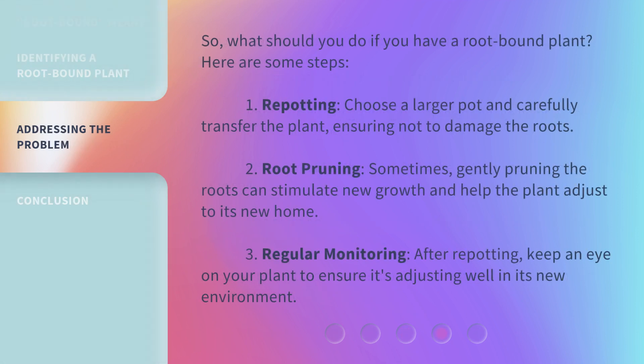So, what should you do if you have a root-bound plant? Here are some steps. 1. Repotting: choose a larger pot and carefully transfer the plant, ensuring not to damage the roots. 2. Root pruning: sometimes, gently pruning the roots can stimulate new growth and help the plant adjust to its new home. 3. Regular monitoring: after repotting, keep an eye on your plant to ensure it's adjusting well in its new environment.